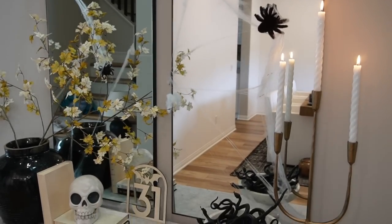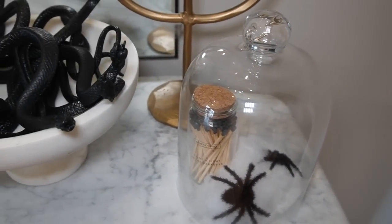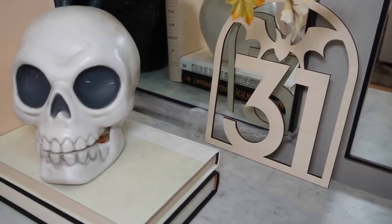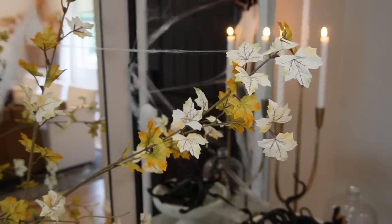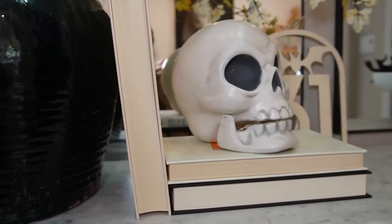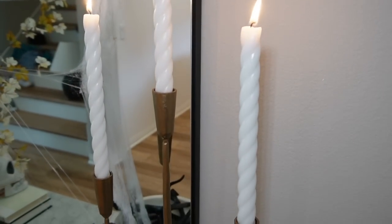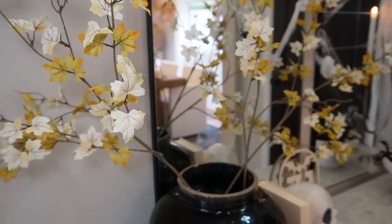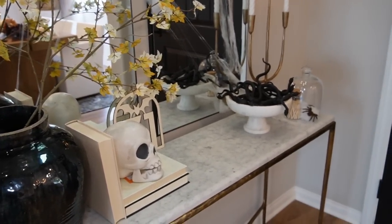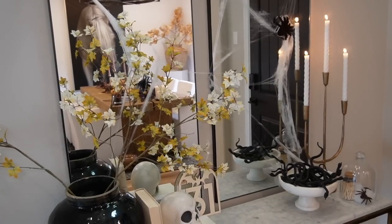Here is the last and final style for the Halloween entry table styling video. Starting left to right: the black glossy vase is from my vintage shop in San Diego; three stems from Michael's; the same three books of my husband's with a little skeleton from Target stacked on top; the October 31st wood sign from Michael's; a marble pedestal bowl from Amazon filled with a bundle of black plastic snakes from Target; the brass candelabra from Amazon paired with Hobby Lobby twisted white candlesticks; and finally the glass cloche from Amazon housing a glass container of matches paired with a little spider webs and spiders.